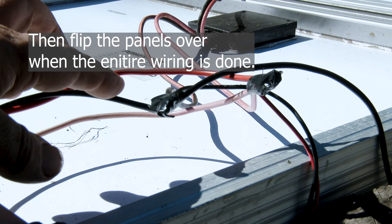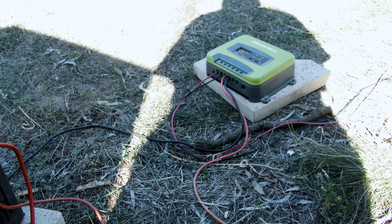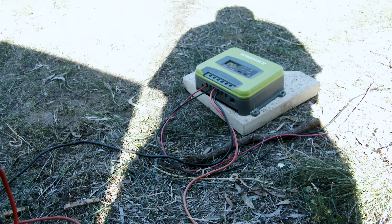I run the inverter straight on the battery. Put the positive red cable onto the positive terminal on the battery, then run the black negative cable on the minus terminal — the negative terminal on the battery — and the black cable represents negative. That's the end result with everything wired up.